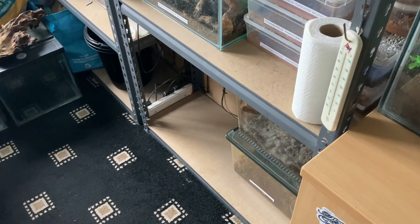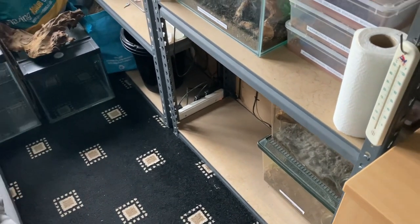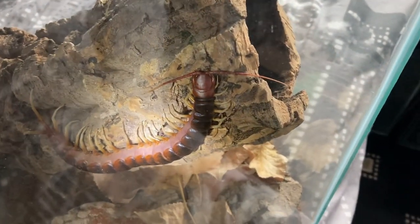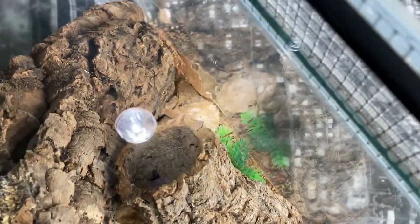Hi guys, welcome back to the channel. You can see a gap there — I've taken my giant centipede enclosure off the shelf and I was just going to check it, see if the centipede is okay. As I moved the shelf, my centipede went absolutely nuts. It's been sleeping at the back of the enclosure, just grabbing a lot of heat from the heat cables, and I haven't seen it for two or three weeks. The water dish needs filling up, but there it is just there.